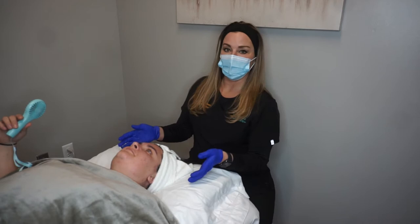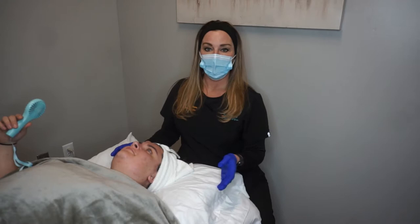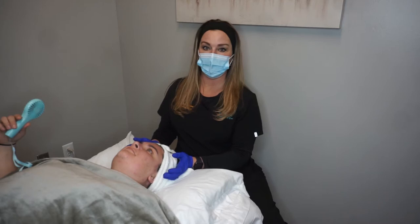Hi, I'm Melissa, lead esthetician here at Rejuvenation Med Spa. Earlier we talked about our different kinds of chemical peels. Right now we're going to demonstrate one — the lightest one. This is Angela; yesterday she had a dermal planing, so her skin is all ready to accept this peel. I recommend doing both together because you get the very top layer off and then the peel has the opportunity to penetrate deeper.